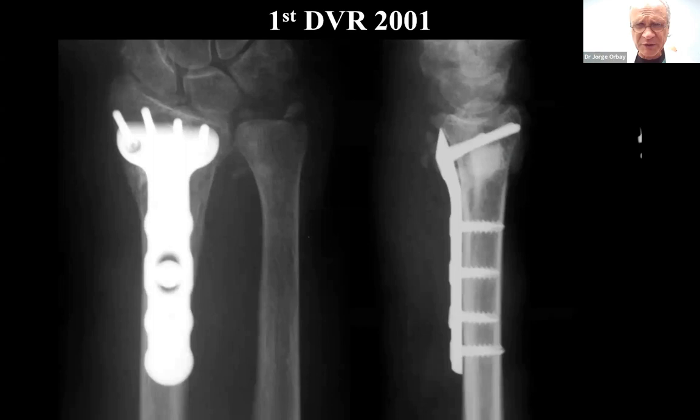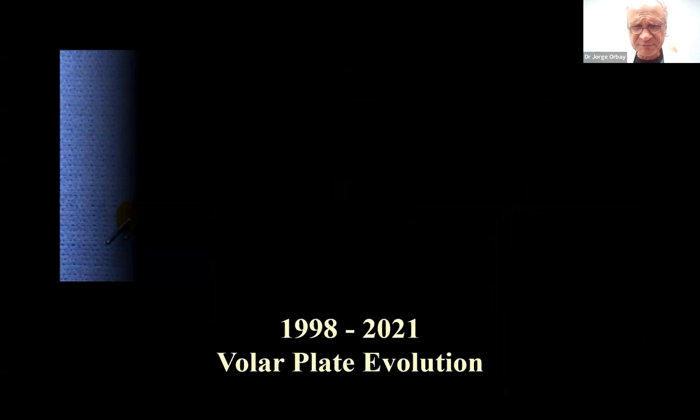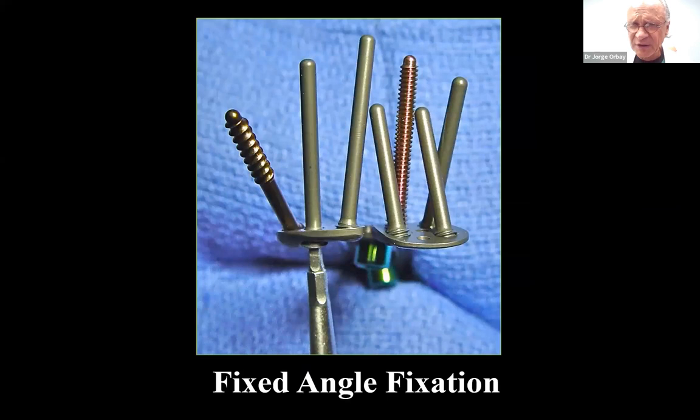The DVR was the first commercially available plate. It changed shape many times. Dr. Diego Fernandez and myself published the first series in 2002. And through these years, the volar plate has still been evolving and changing, because nothing is ever perfect and there's always room for improvement.